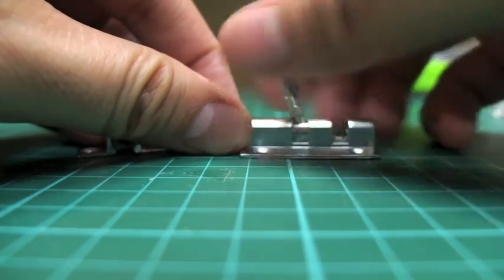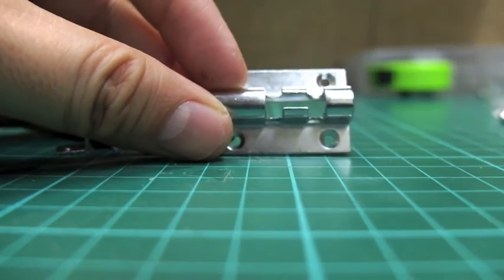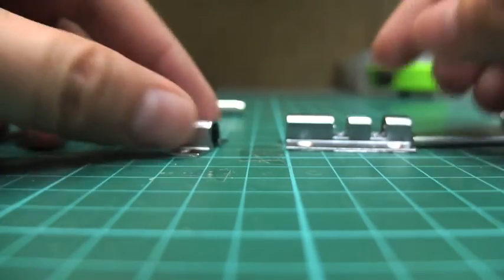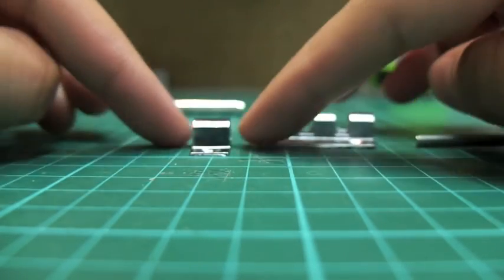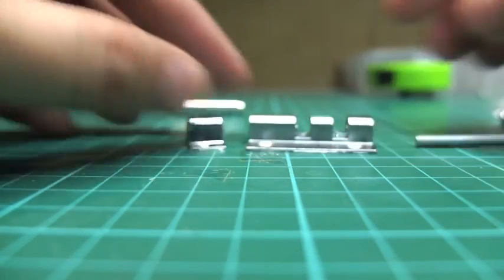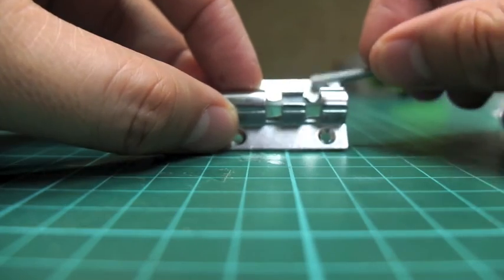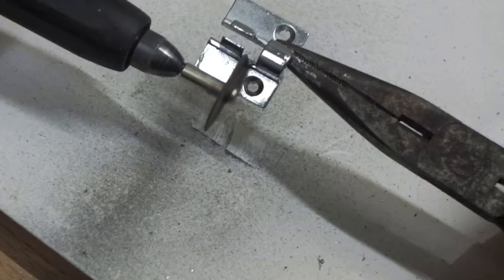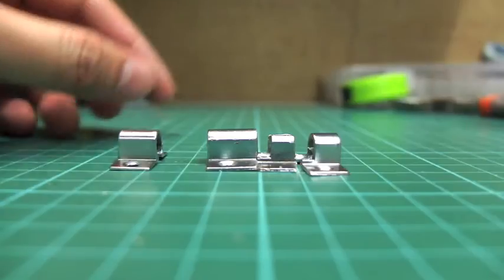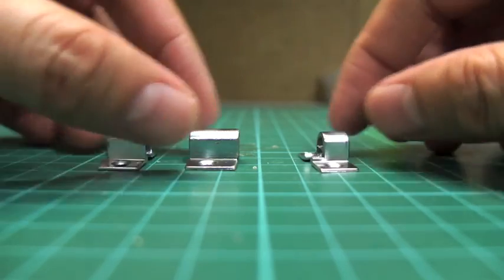We'll take this one off — it screws off easily — take the bolt off, and we have to cut it right here to make this into three parts. Actually, you can just buy three sets of these and use two on each end and one in the center. But I'm going to use some elbow grease and cut this one, because I'm cheap. Cut right here and here, and that'll leave us with these ends. Now that takes the center off, and we're left with these.